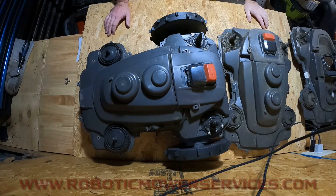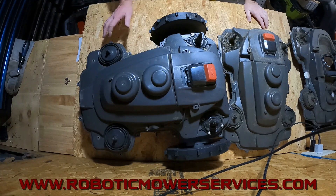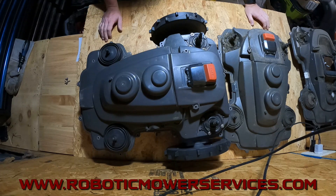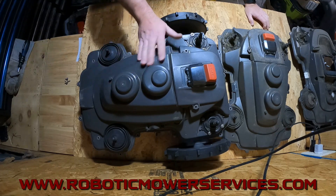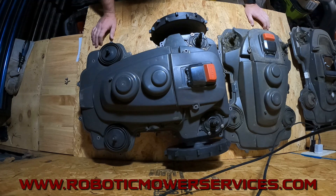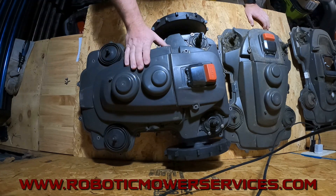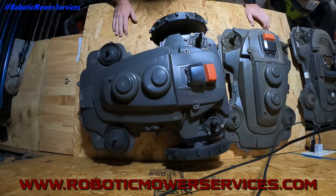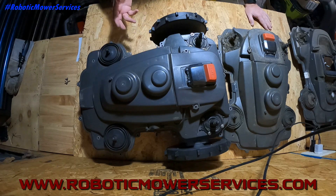Welcome everybody to another video from Robotic Mower Services. I have an E-Post mower — basically the chassis of it right here on the bench. This is one of the first generation E-Post mowers, not to be confused with the new IQ series or anything else out there. This one's actually a 550 E-Post, so this would be the same as your 450X E-Post, 450XH E-Post, 520 E-Post, 520H E-Post, 550 E-Post, and 550H E-Post mowers would look like without the body on there.